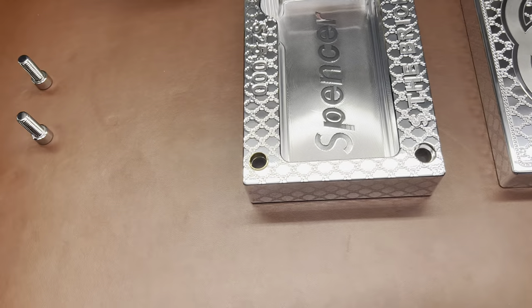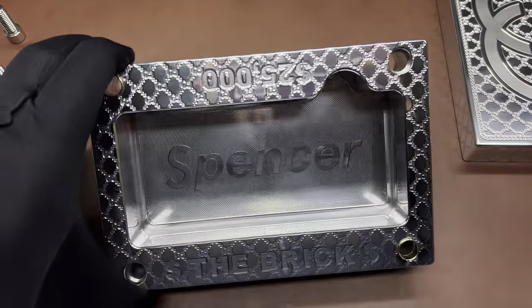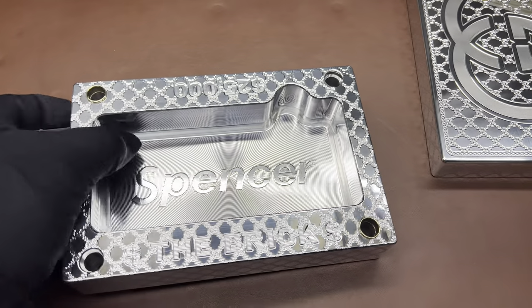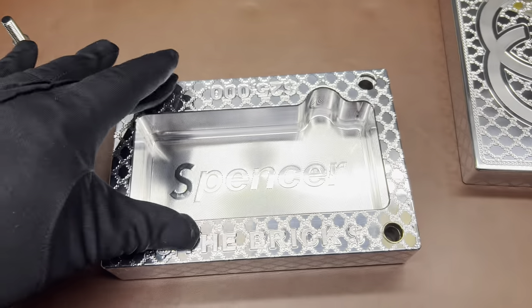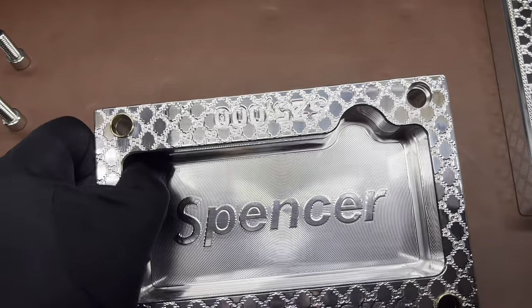And of course, we do a custom tool as well. Let me move these out of the way and I will show you what makes this one special. So this one, we did the whole inside of the brick. Most of the time, we don't do that. This customer — one of the best. We did the pattern on the inside lip, but we did brass inserts rather than stainless steel because they look pretty fancy.